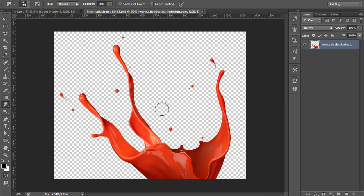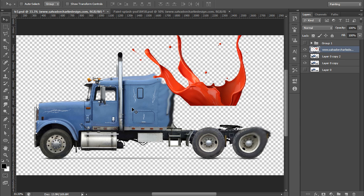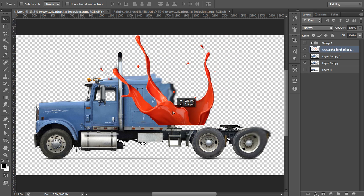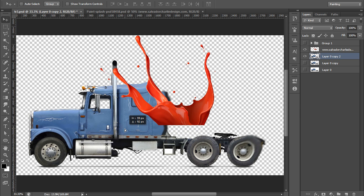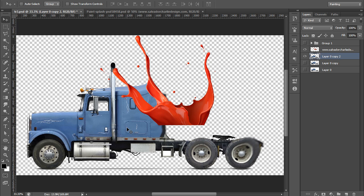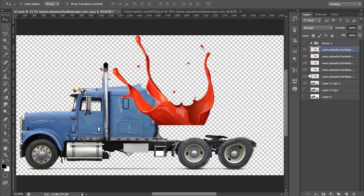Now I have this paint splash. I have cropped this image and I will move it onto the truck. Its color is red and the other is blue — later on we can change the color of the paint splash using Hue and Saturation. I will position the truck somewhere around the lower side of the frame. Select this layer and make 4 to 5 copies using Ctrl+J. I think 4 is sufficient. Select all layers.